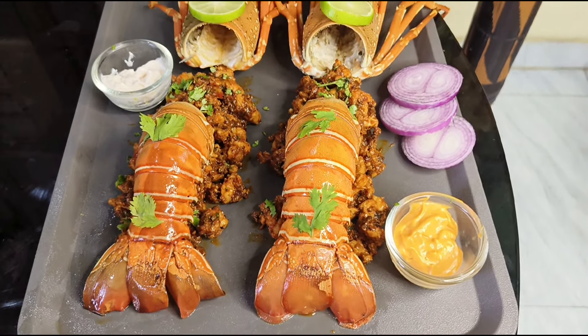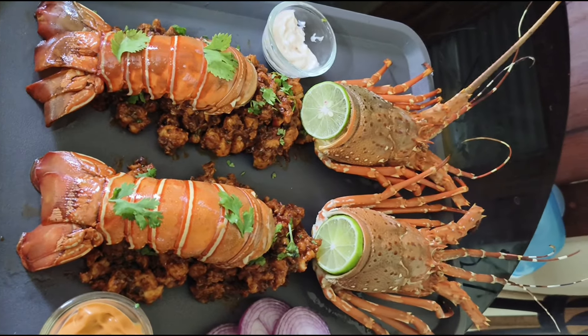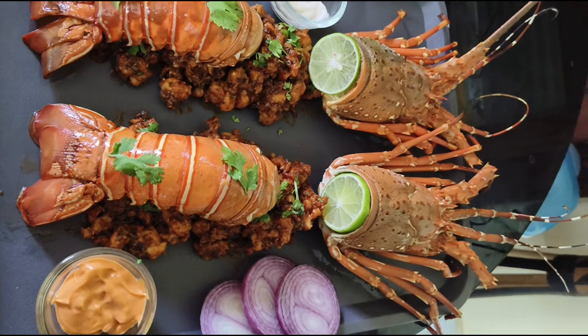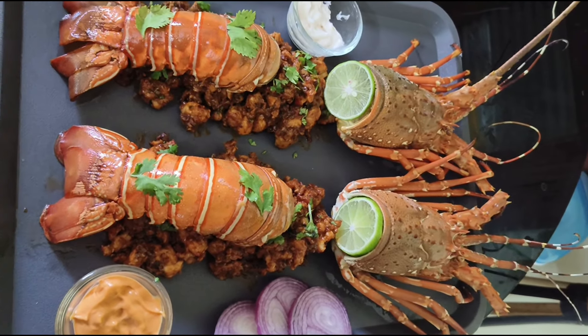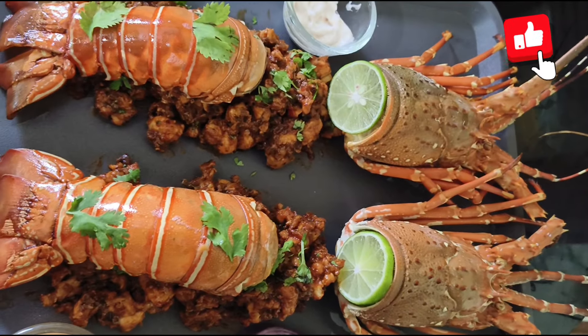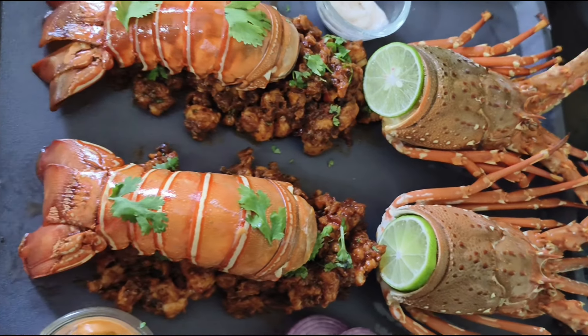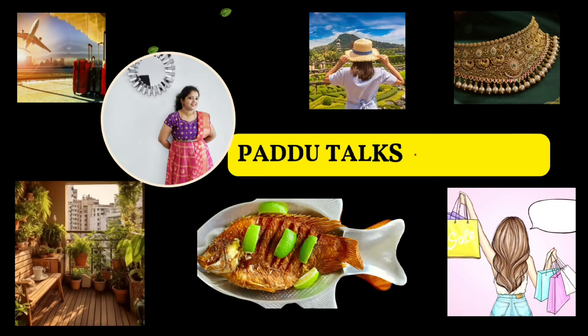I am going to show you the best dish for seafood lovers. I am going to show you the prawns. Please do subscribe to the video.